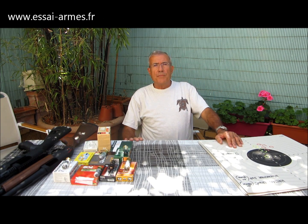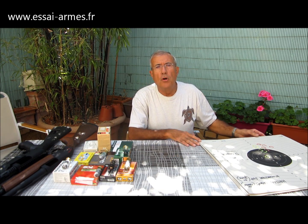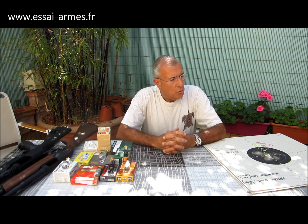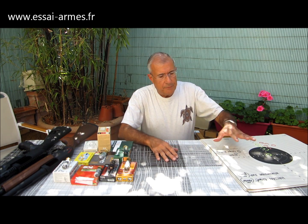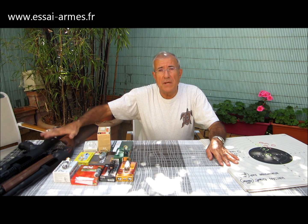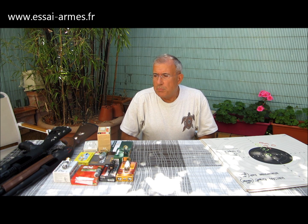Bonjour. Nous nous retrouvons pour cette seconde partie du banc d'essai des fusils à pompe à canon rayé, pour faire la conclusion des différents tests que nous avons effectués. C'est un domaine extrêmement complexe. On s'est lancé dans quelque chose qui était beaucoup plus complexe que je le pensais. On n'a pas tout fait mais on a essayé de faire quelque chose d'assez complet. Que le canon soit un petit peu plus long ou un petit peu plus court, ça ne change pas grand chose, c'est ce qu'on a vu.